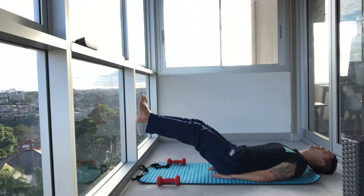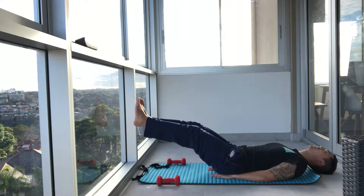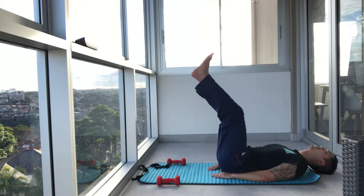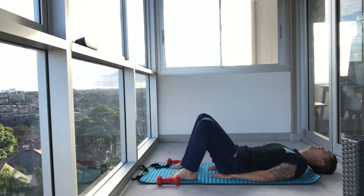As you get stronger, if you've been with us for a long time, you can start to do the harder moves. You might want to add an open and close to make it a little harder. Breathe. One more. And feet down.